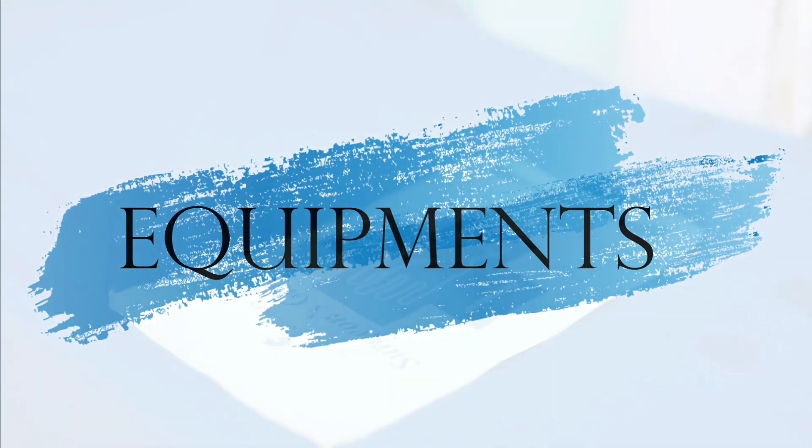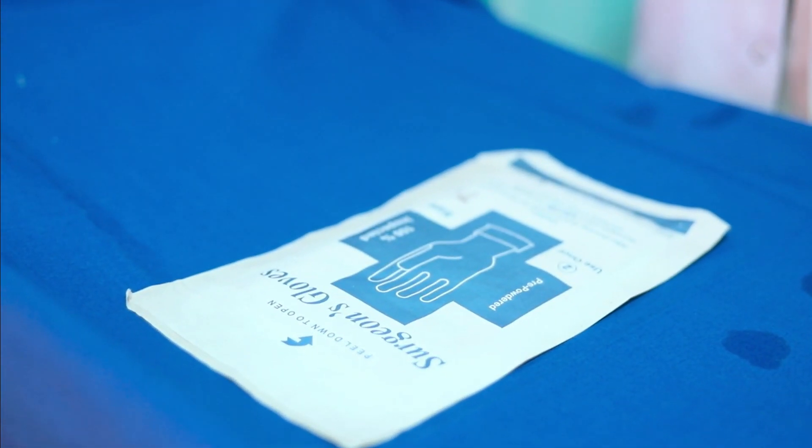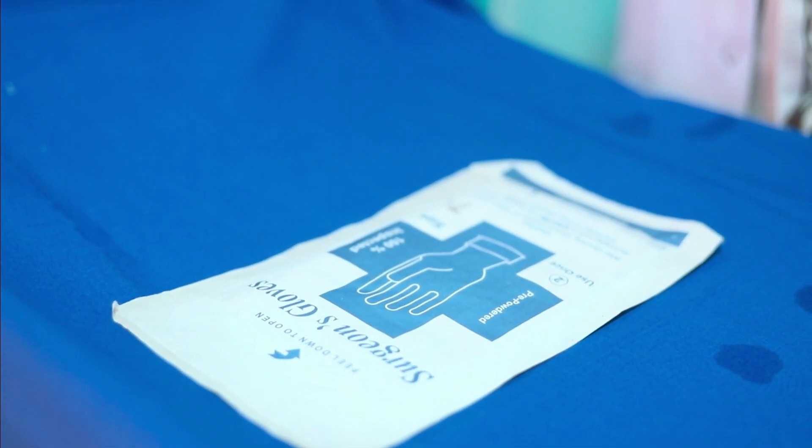Assalamualaikum. Welcome to my channel The Cool Principle. I am Nassim Rafiq, your teacher. Today we are going to learn procedure 3, which is how to wear and remove gloves. The aim is to prevent cross contamination. The equipment required is surgical gloves according to your hand size.